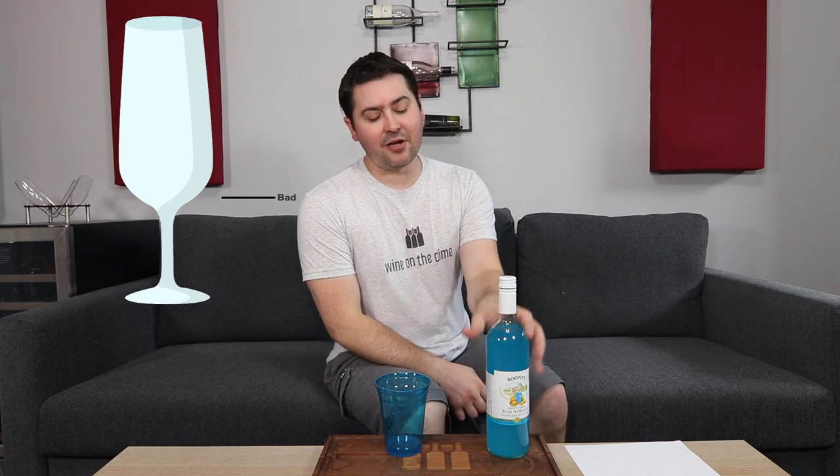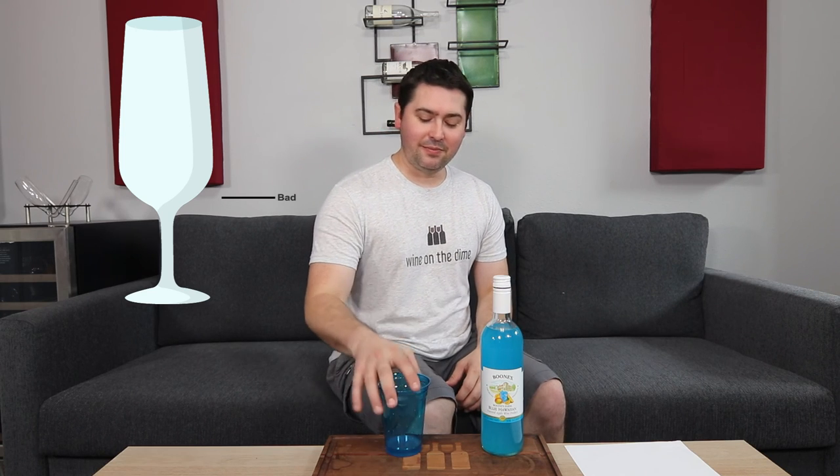Anyway, this has been Stuart with Wine on the Dime. If you had the Boone's Farm Blue Hawaiian, I can't believe y'all asked me to drink this. If you want to see the last of the bum wine recommendations that you guys asked me to do, make sure you subscribe to the channel and click that notifications bell so you can see when future self-nauseating videos have been posted. I'll see you all again soon with another wine review from Wine on the Dime. Aloha.